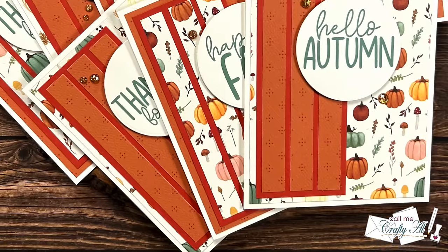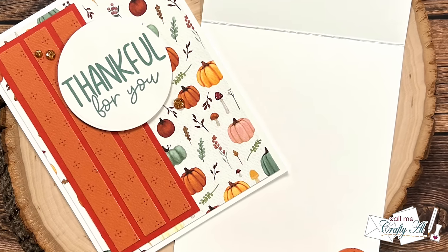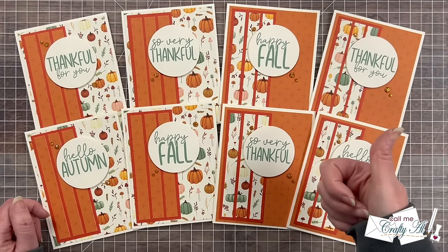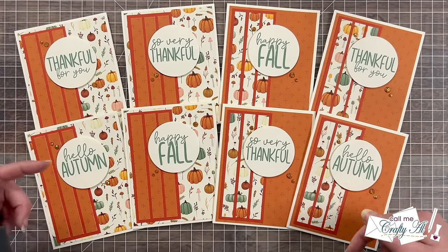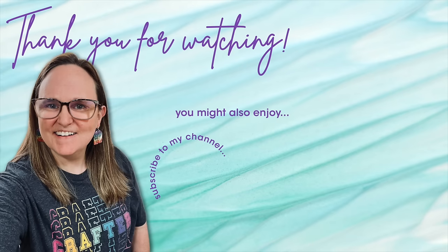Now here are some close-up looks at the finished set. I hope you enjoyed seeing how I made my first set of cards using the November 2024 Sheet Load and got a few tips along the way. If you did, as always a thumbs up is appreciated. Don't forget to visit the creative team's videos to see what they've created — you can use the playlist or the links in the description box below. Until my next video, I hope you're all having a crafty day! Thank you so much for watching all the way to the end — I hope you'll consider clicking on one of the videos or playlists linked above, and I do have product links in the description box below.